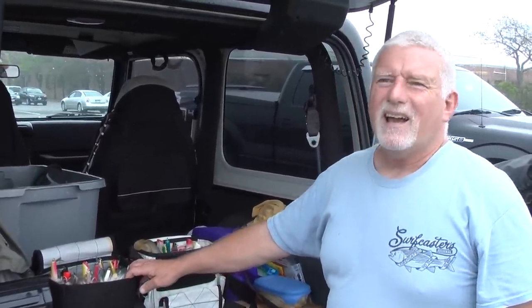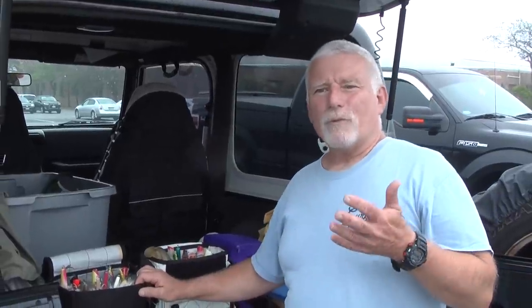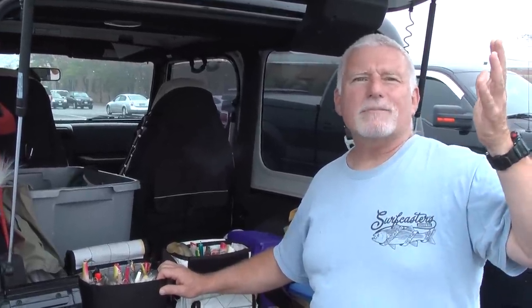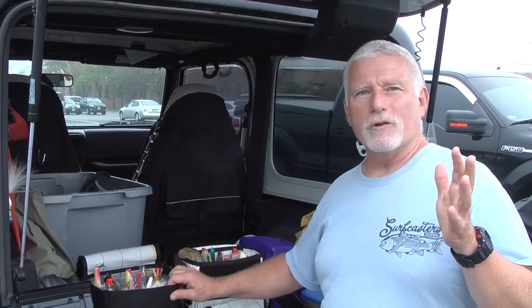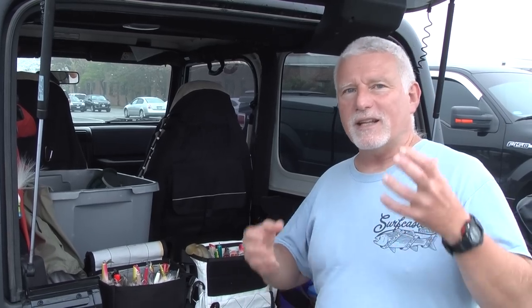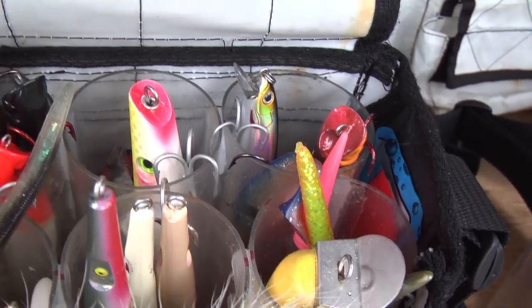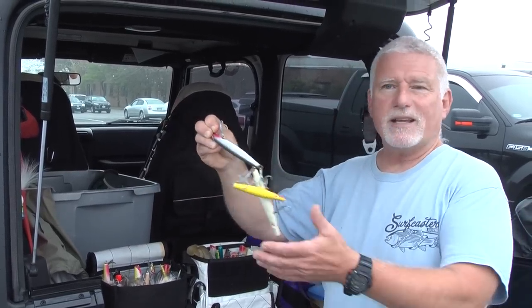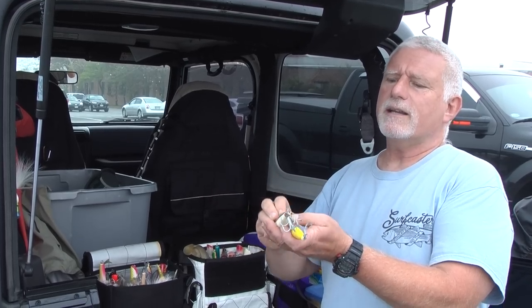Hi, I'm Lou from Surfcasters Journal. Today I wanted to go over one of the problems I find constantly: you're out on a rock, half balanced, and you go to change lures. You have a six-tube bag or four-tube bag with 50 plugs stuffed in each little tube as tight as you can get them. You want to get yourself a needlefish and everything comes out — what a mess.